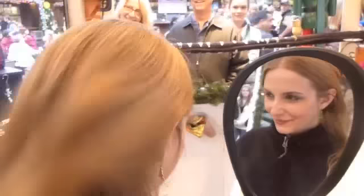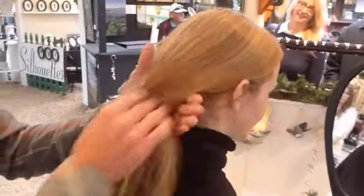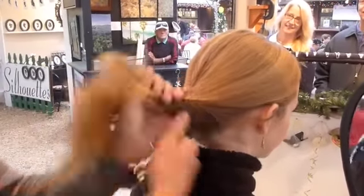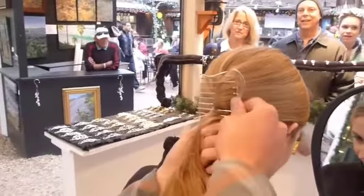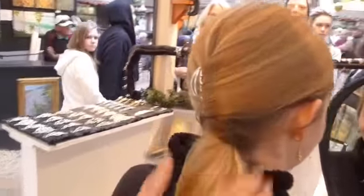And then last but not least, you can do your everyday ponytail where you just get all your hair back here like this. Twist it straight down like that. Take the comb, grab a little hair off the twist, flip it around, and right back in. See? You got a ponytail. Shake your head as hard as you can — it won't go anywhere.